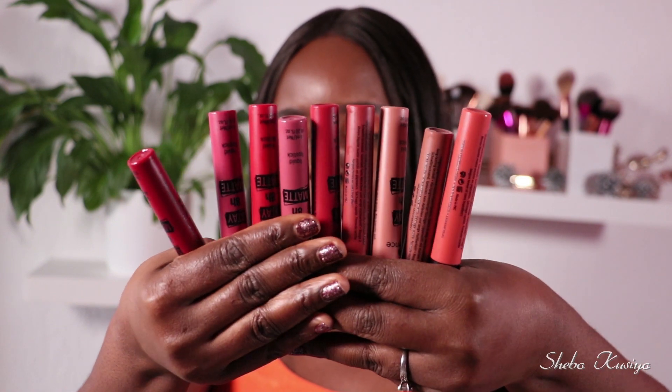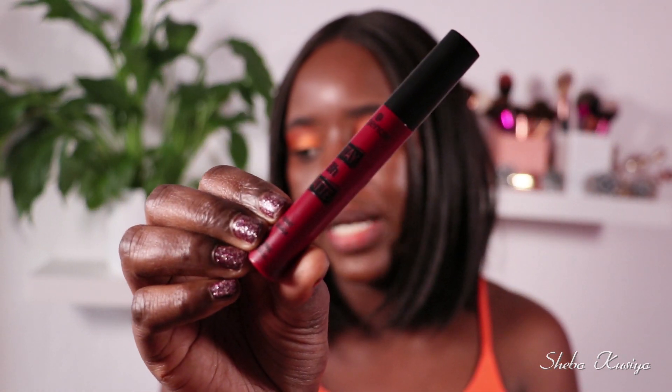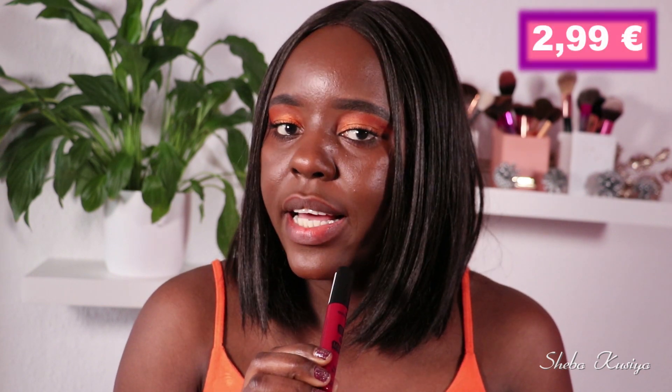Nine in total — those are the shades they come in. In today's video I'm going to be swatching all of them, and then I'm going to wear one of them for eight hours so we can test the eight-hour wear claim. We'll find out whether it rubs off after food or anything like that. It comes in this packaging, we're getting 3ml of product, and the retail price is €2.99 for each lipstick. On the back it says: highly pigmented matte liquid lipstick, quick-drying, non-transfer, and long-lasting — we'll put all of that to the test.